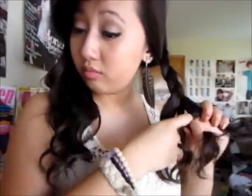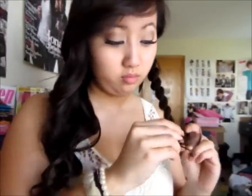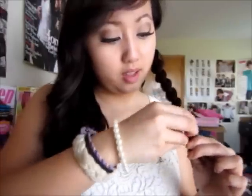Go ahead and braid just a regular braid. I'm not going to tie it, so I'm just going to clip a bobby pin at the end. And now to the other side.